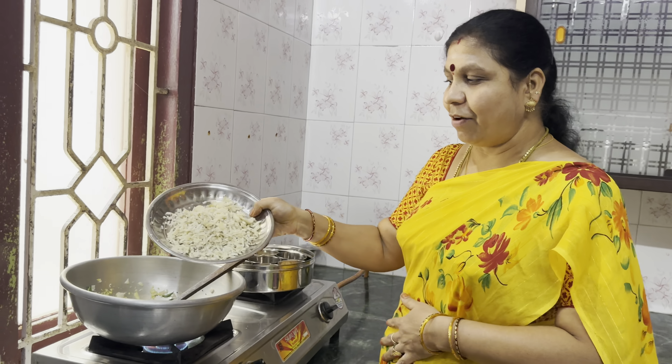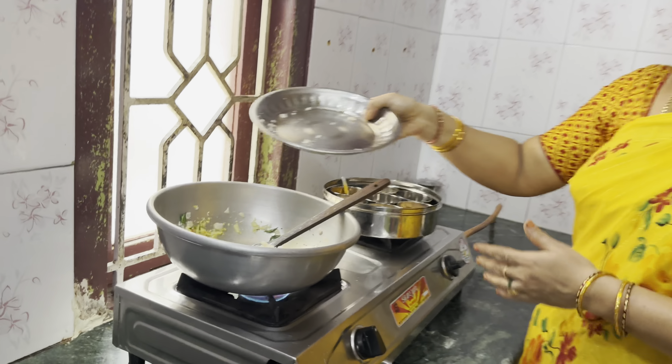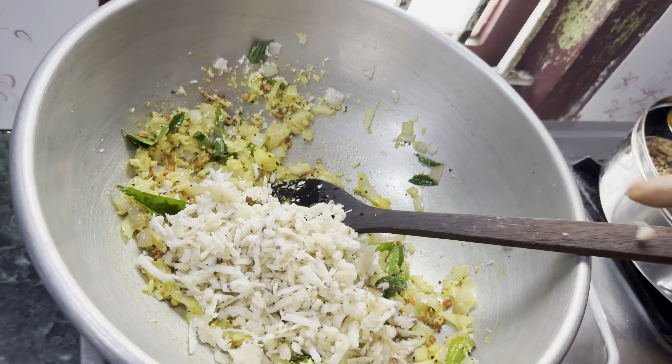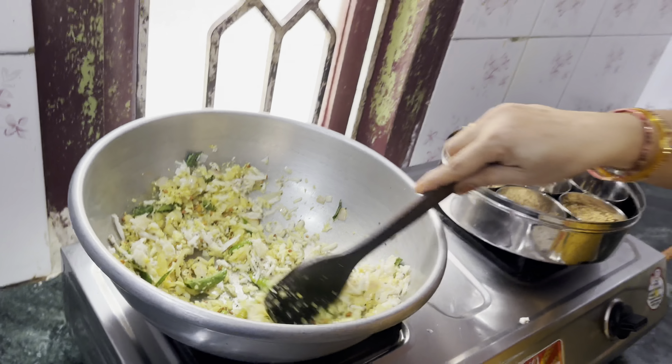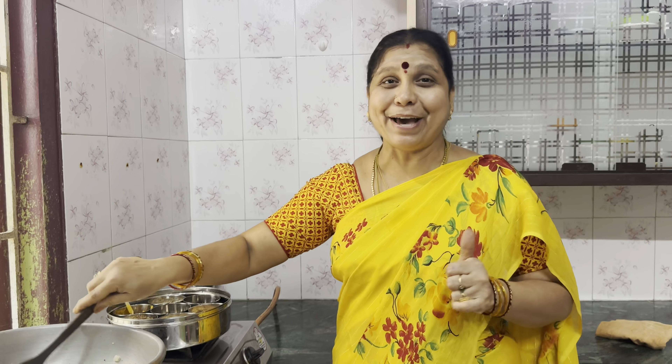Now let's put a walaqa. Put it in the walaqa and make it good. Let's put a little bit of tanga. That's why we put tanga in the tanga.